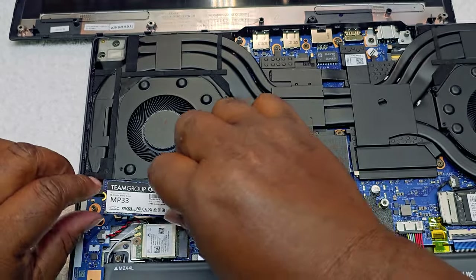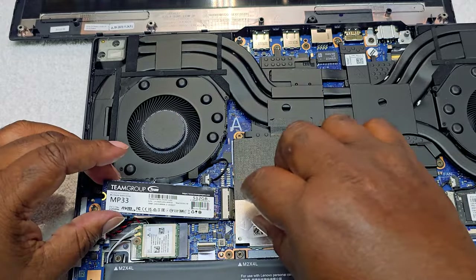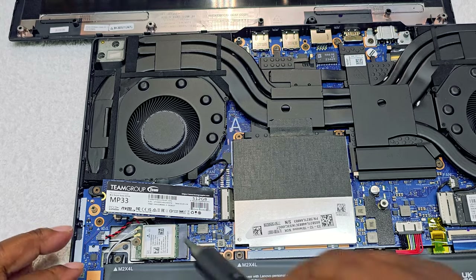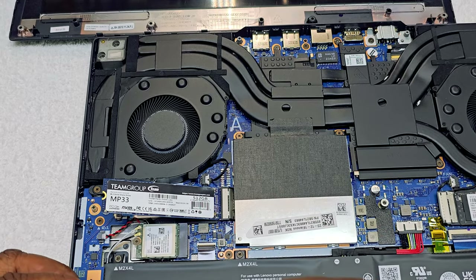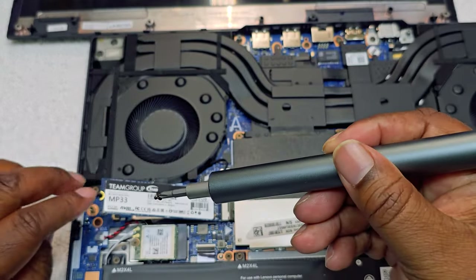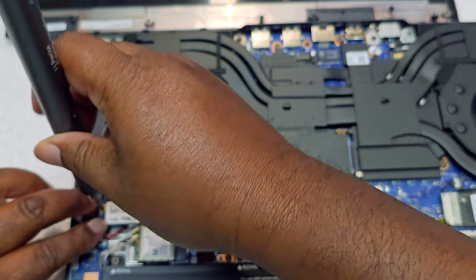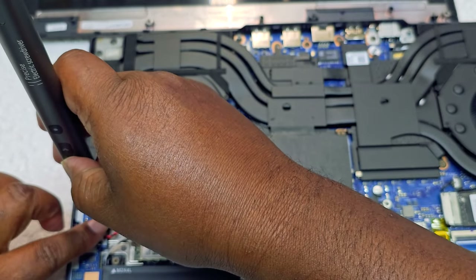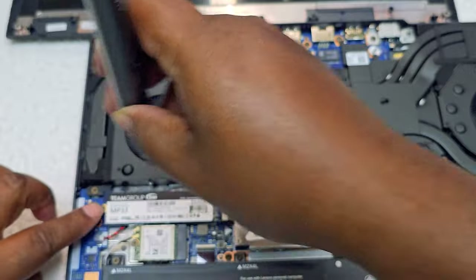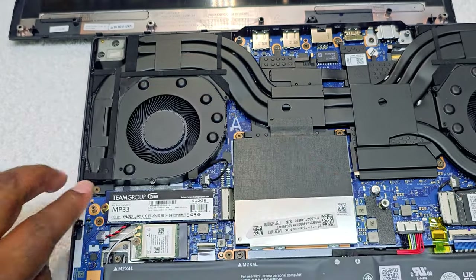Put that bracket back on — don't want to lose that screw. Got it. Let's put it back down. I'm so nervous guys, I don't want to break anything. There we go, it's in there — let me make sure it's tight. Yes, it's in there good and tight.